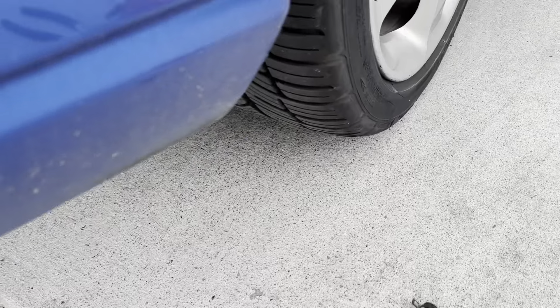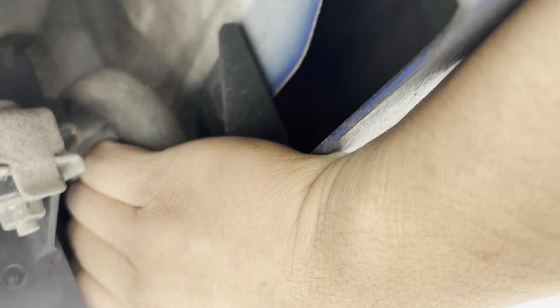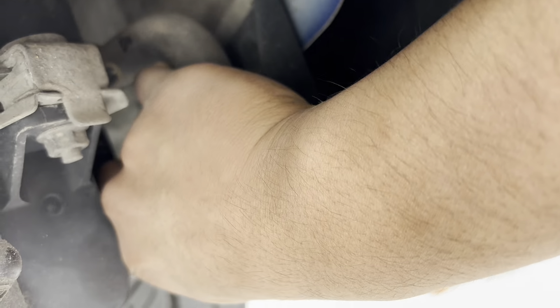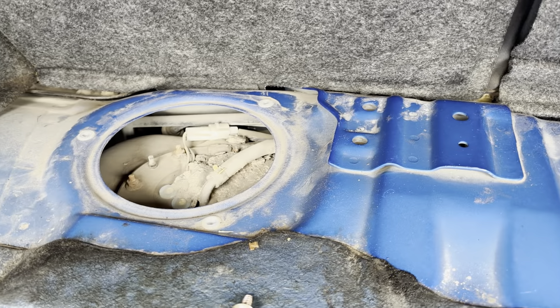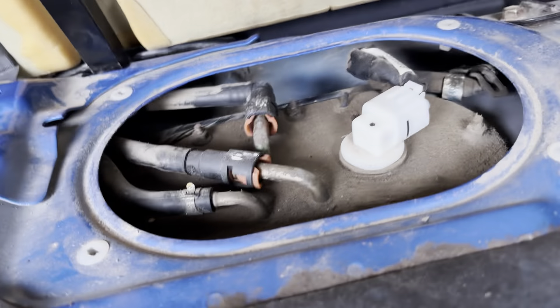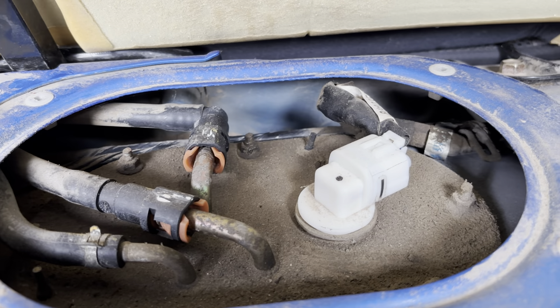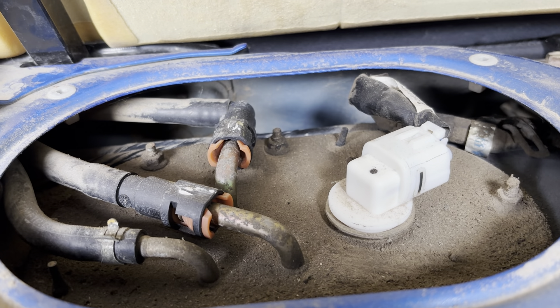The next thing you need to do is go down to where your charcoal canister is and block off this drain valve. You can use hose pinchers to pinch it off, or in my case I'm just going to yank this off and plug it with a glove and a clamp. And on this Impreza, I would take out all the carpeting and remove these covers for your fuel pump and fuel level sender — these are possible leakage points. I kind of suspect my gasket down here is crummy because I can smell gasoline when I take this cover off. The smoke machine should show if this gasket is leaking.